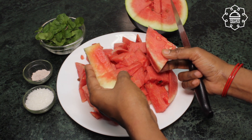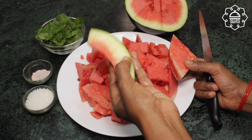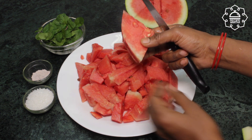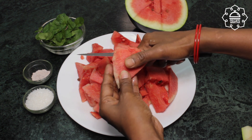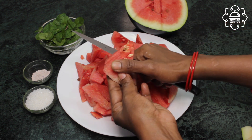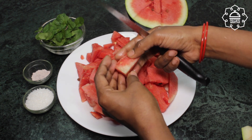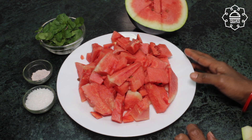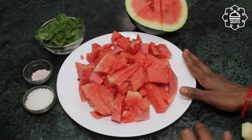Cut it into small pieces and remove the green part. If you don't want to remove it, it will still be fine. I have added the link in the last video, you can click and see it. Now cut it into small pieces so that it grinds easily.